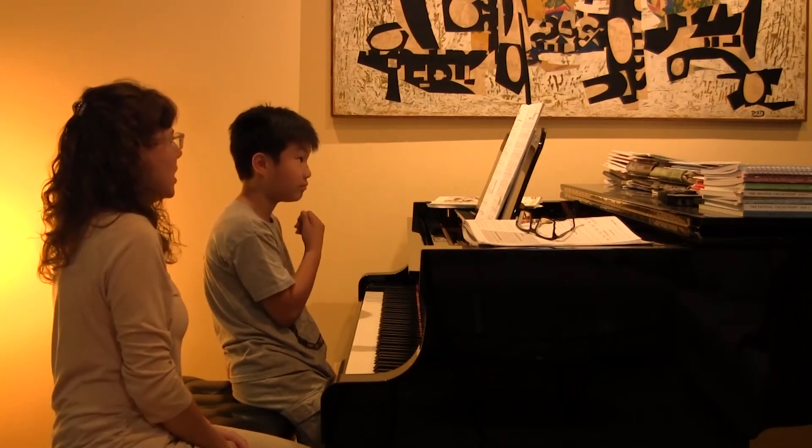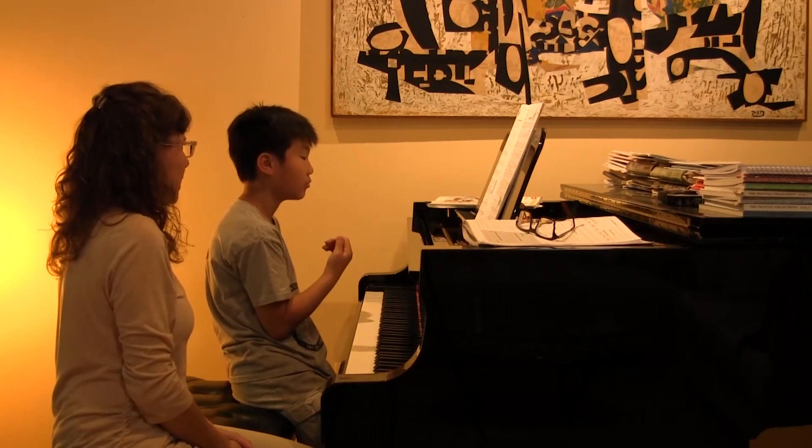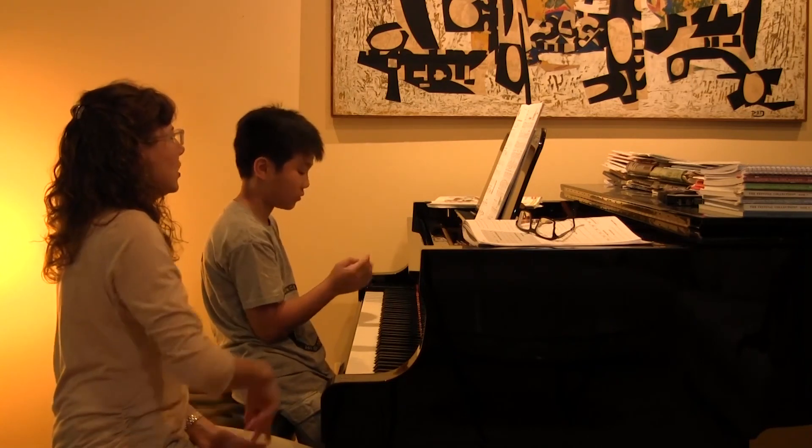Okay, let's take it from the top. Your first note, as we said, was middle C — and what's the very first note in your left hand?